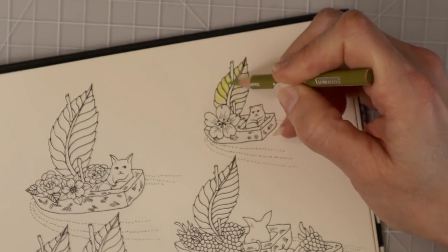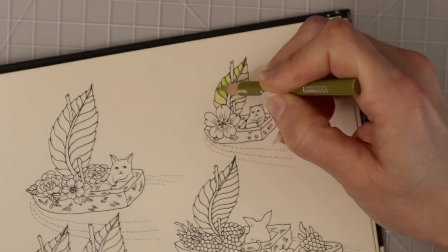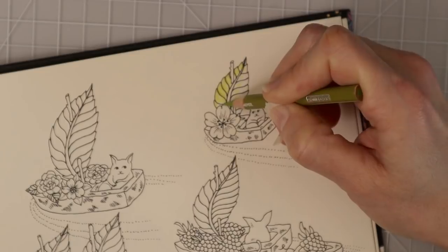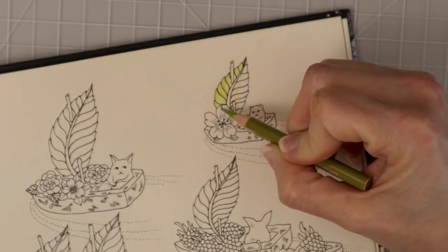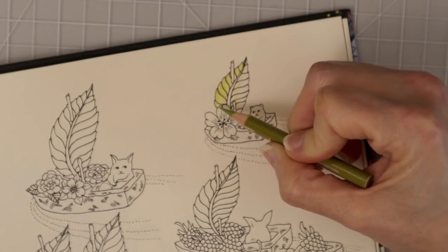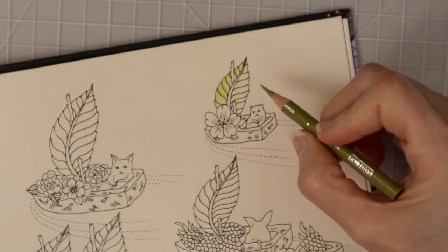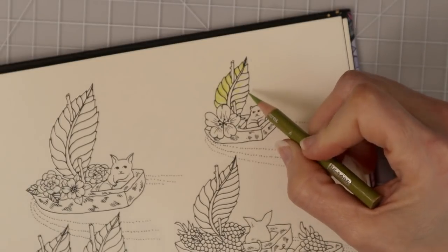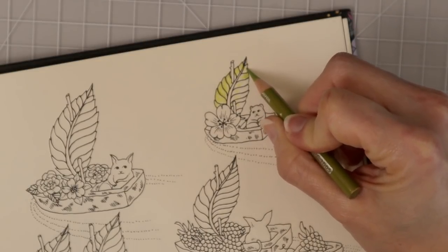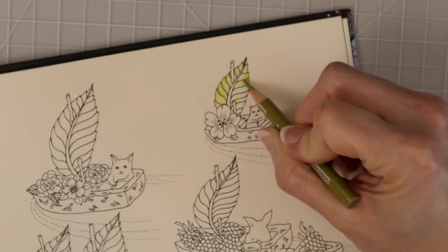On the outside of each one of the veins I'm going to add a little bit of color, and I'm not going to go too much into that highlighted area. When you're doing this, you want to make sure your pencil lead is pretty sharp so you can get into those areas. Down here where the flower is covering part of the leaf, I want to make sure that area ends up being much darker.